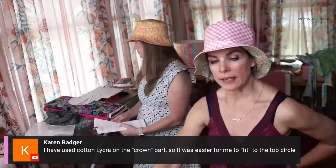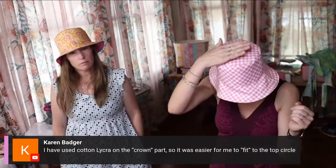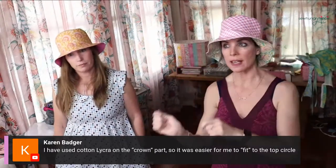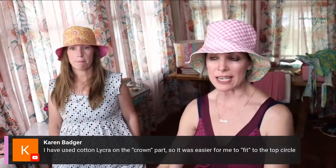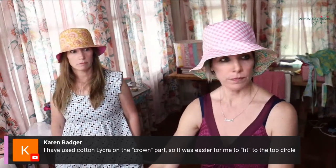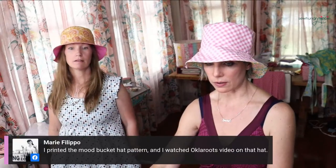What Karen is referring to is the easing. In the video I show how to fold pieces in quadrants - fold the brim in quadrants, the crown side in quadrants, match all the seams and creases. It's so much easier to ease that way.